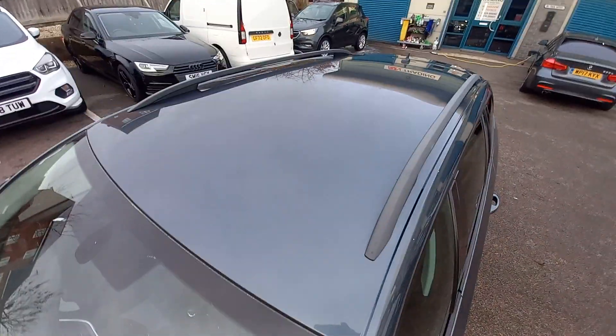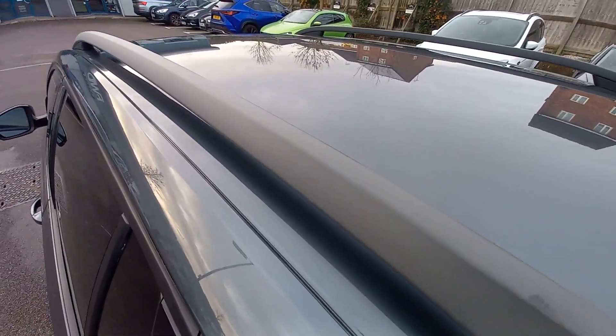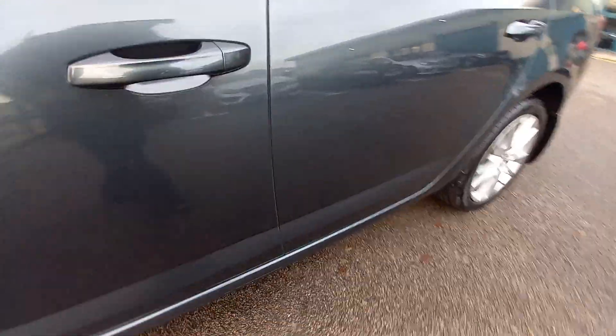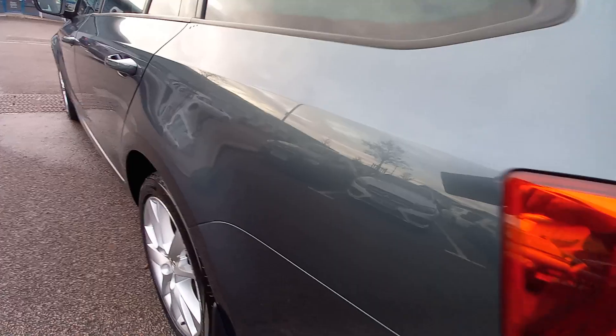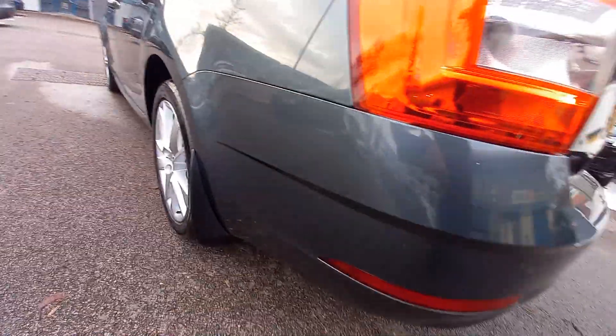Roof, very clean. Doesn't look like there's been any evidence of roof bars or a roof rack — usually you can see the clamping marks on the runners. Back of the wing mirror, all very clean. Both doors very clean. The side arch and alloy wheel are immaculate. It's also got rear mud guards.